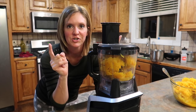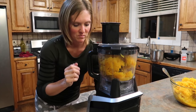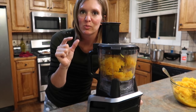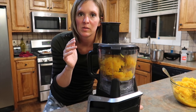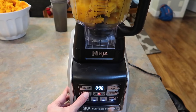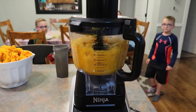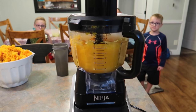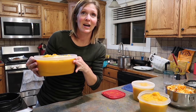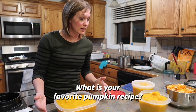The food processor is one of the best tools in the kitchen. This is just a Ninja brand that comes with a blender attachment. If you need to add a little bit of water to make it smooth that's okay, but be cautious — you don't want liquidy pumpkin later. I ended up not needing to add any water to mine. It blended really nicely.